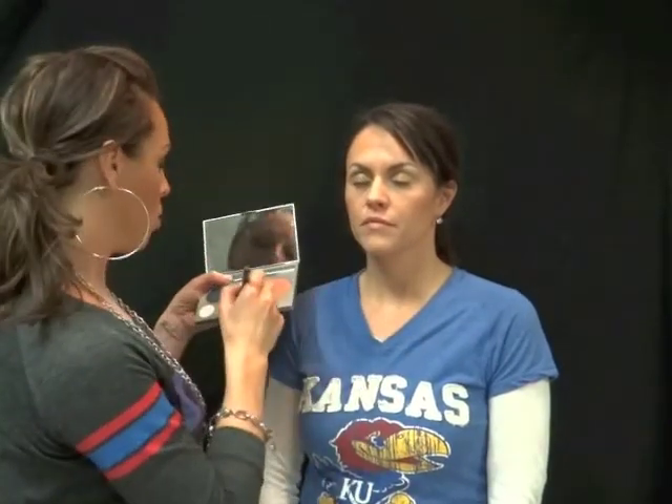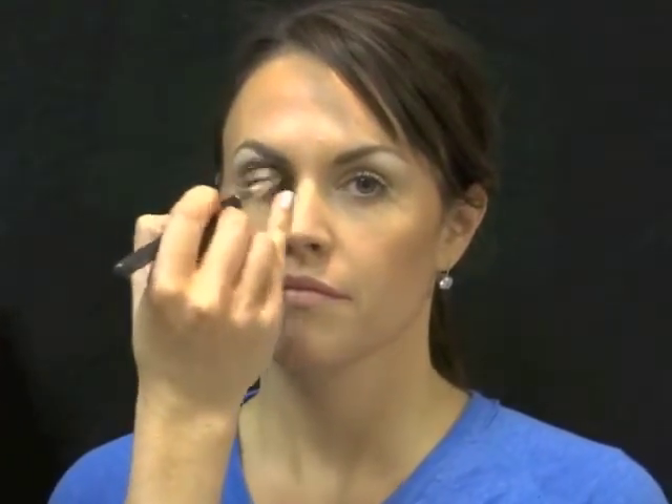Here's a trick for the crease when you do it on yourself: open your eye, look into your mirror, and put your brush right in your natural crease with your eye open. That way the color will always go in the right place.